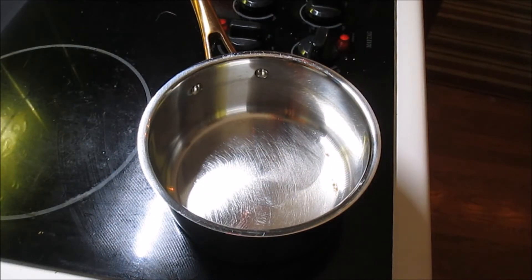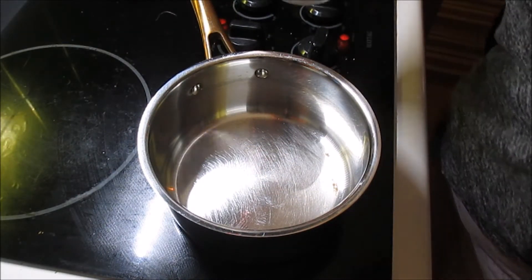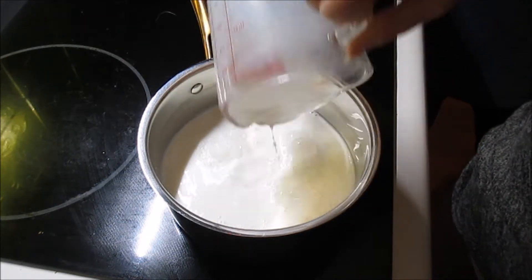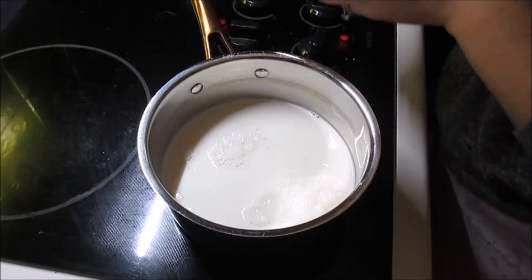The next step is to whisk together some milk and vanilla — which is already in the milk — and the pistachio paste.